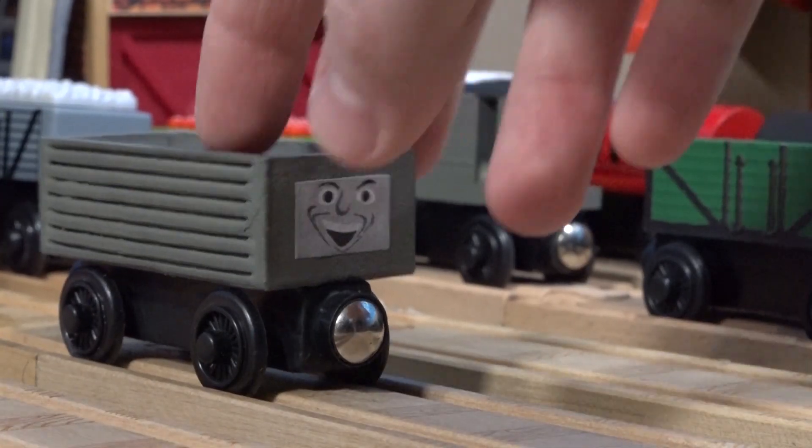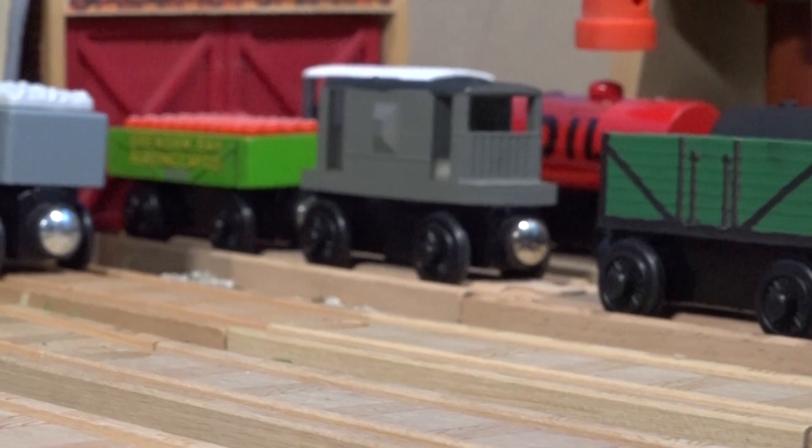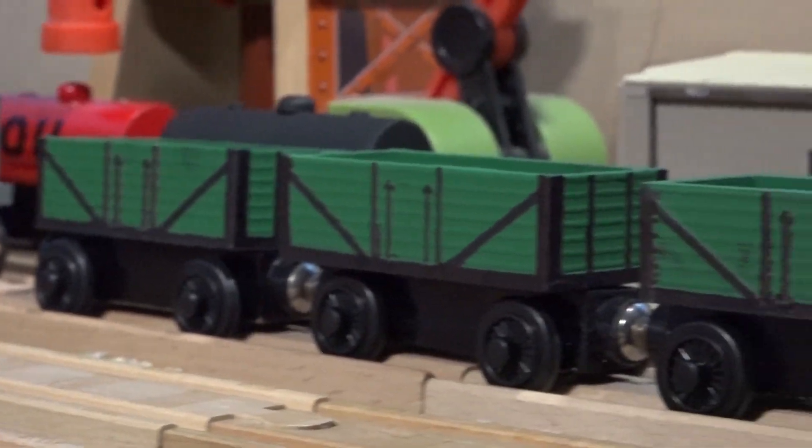Earlier this year, I started the project again and wanted to make the trucks look accurate to the TV series. The first few didn't come out well, but eventually I got it ready.